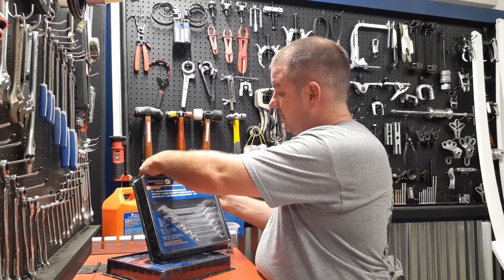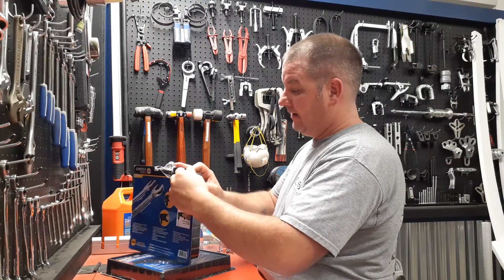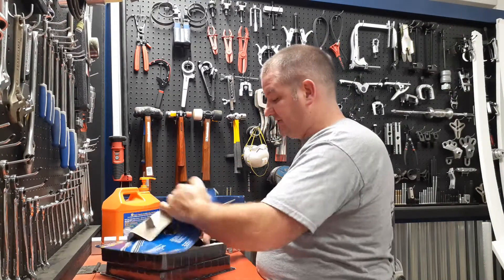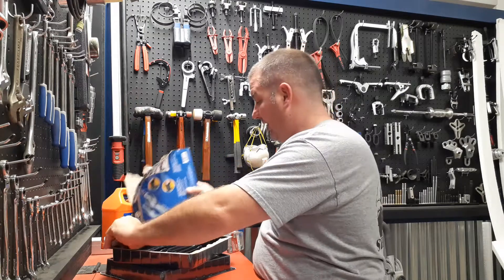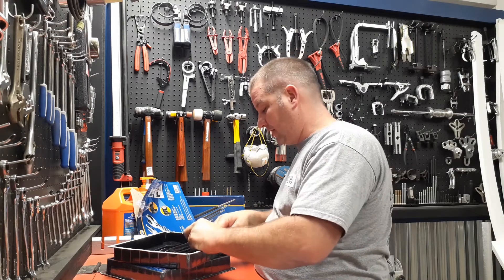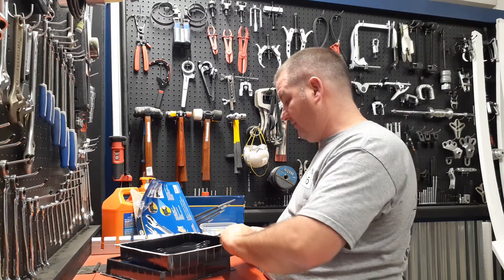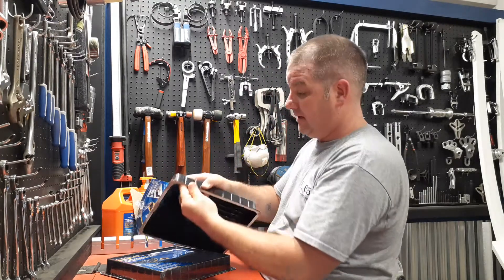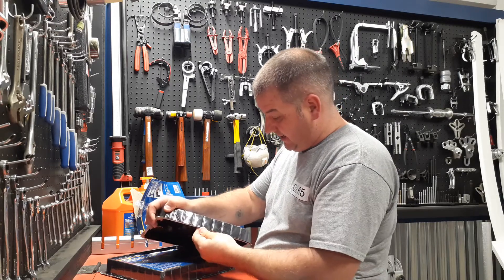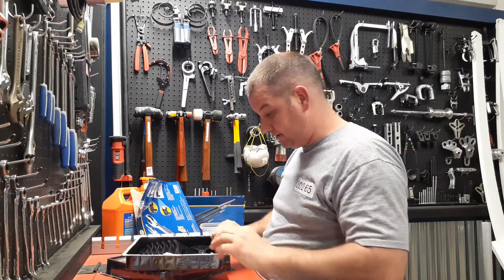I ordered these a while back and it took so long to get the metric set — they were on back order. I've been working and I hadn't forgotten about them, I just haven't been able to get to my NAPA to pick them up even though they had them on the shelf.